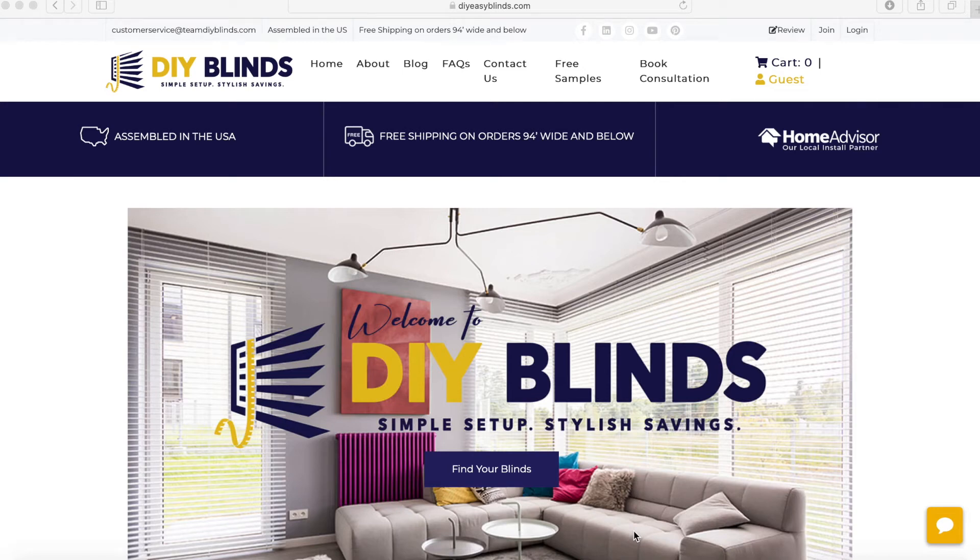Hello everyone, welcome to DIY Blinds. My name is Karina and today I'm going to show you how to order our 2 inch cordless faux wood blinds.